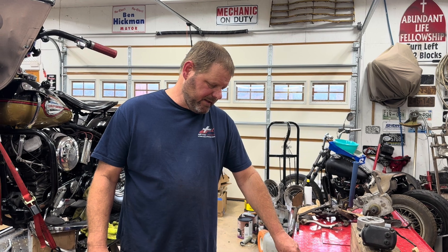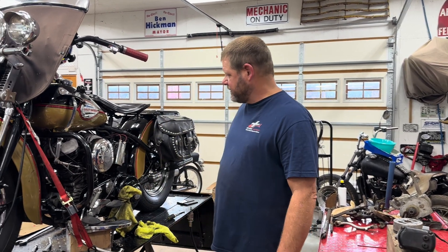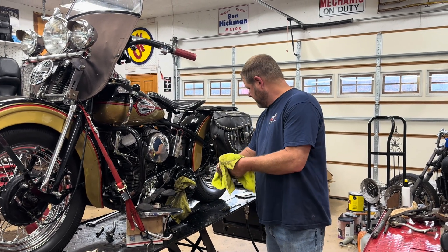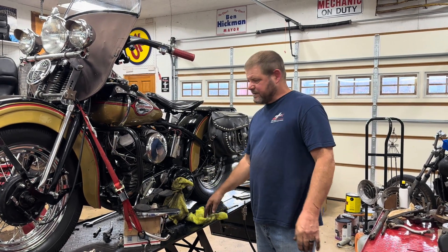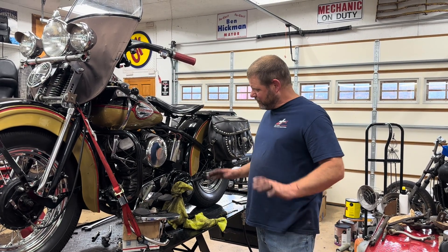If not, I'm going to have to order some parts and try to get it back going again. But anyway, that's where we're at today — working on the generator and going to try to get this thing back on the road.